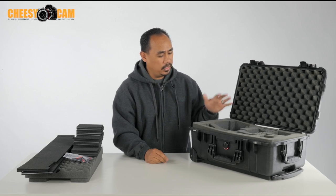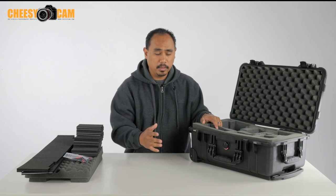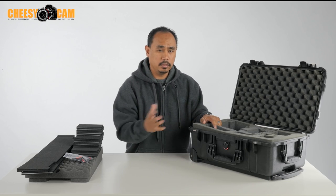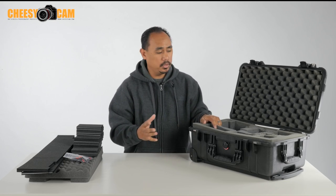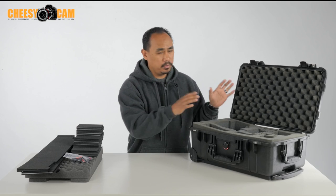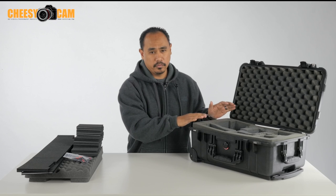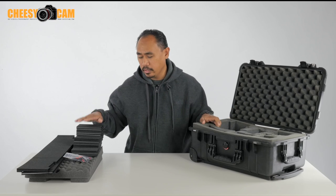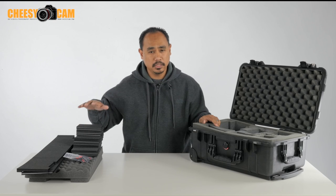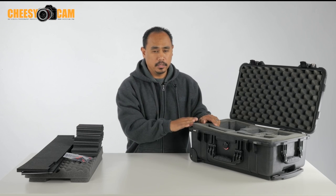Even though pluck foam is very popular, there's actually some new padding that you can add to a lot of the Pelican cases, which is going to help you get more space, be more organized, and actually reorganize without having to buy more pluck foam. This is it right here — this is a Trek Pack kit, and this one has been designed specifically for the Pelican 1510.